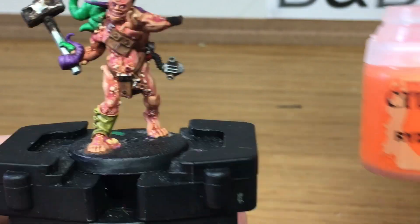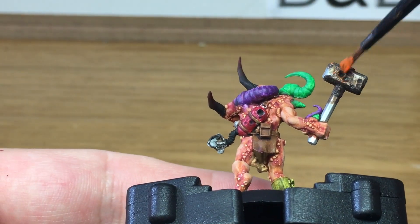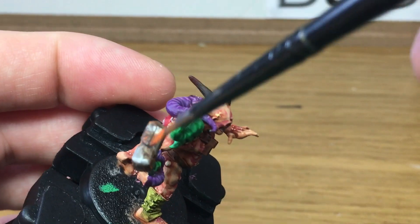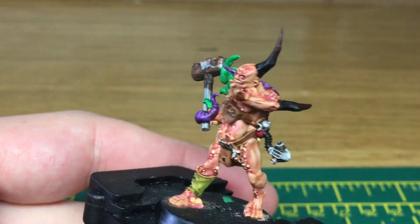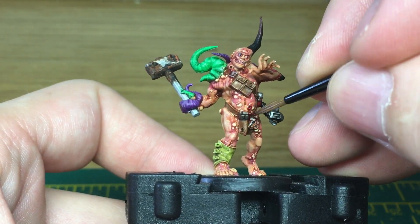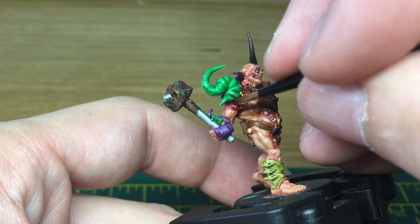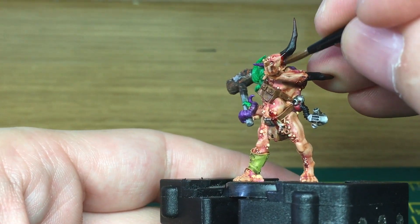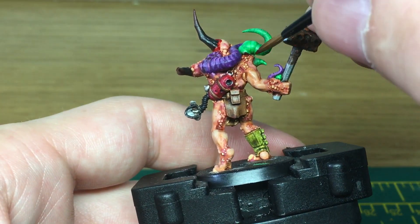Next we're just going to use some Citadel Ryza Rust to add a little bit of rust effect. Then a little bit of gore using Citadel Blood for the Blood God. When we come back we'll have all the Blood for the Blood God finished.